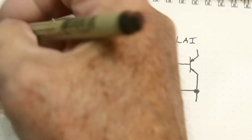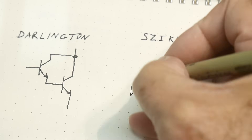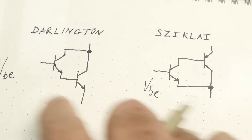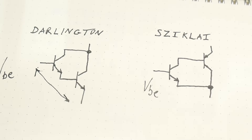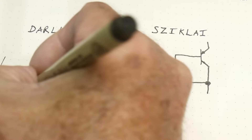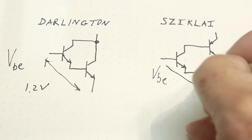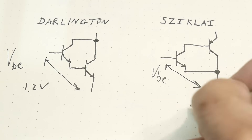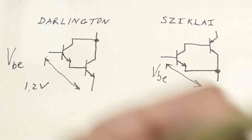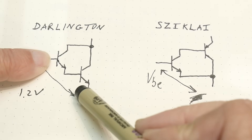So what are we talking about? VBE — the voltage from the base to the emitter. In the Darlington case it was 1.2 volts, and in the Sziklai case it was 0.55 volts, or we'll just call it 0.6 volts to keep it simple. So you had one VBE in the Sziklai but two VBEs in the Darlington.